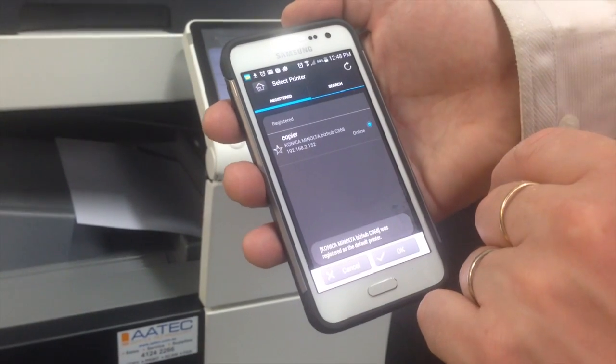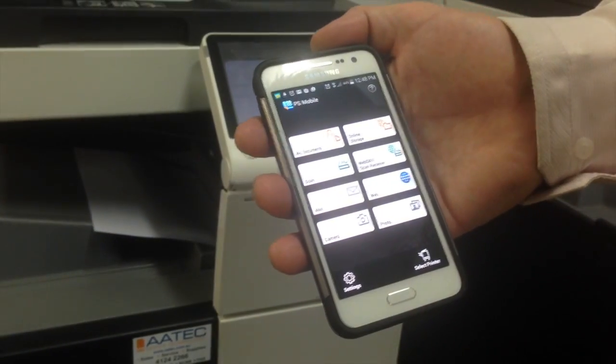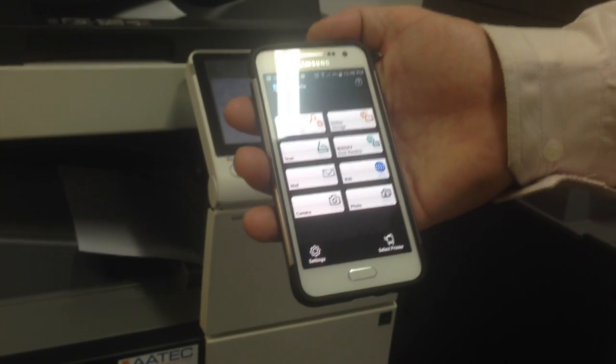Hit OK. And we have now registered the printer — I can hit OK on that. And that's how we register the printer with the NFC option in PageScope Mobile.